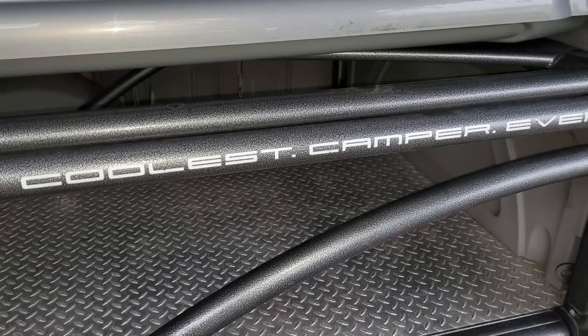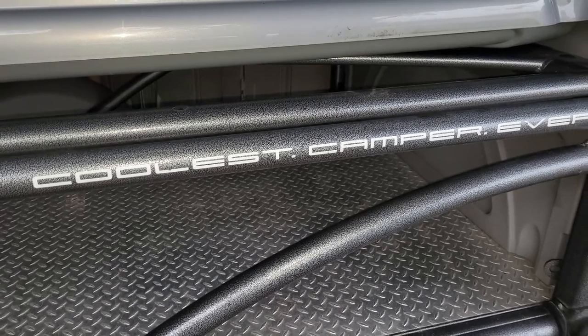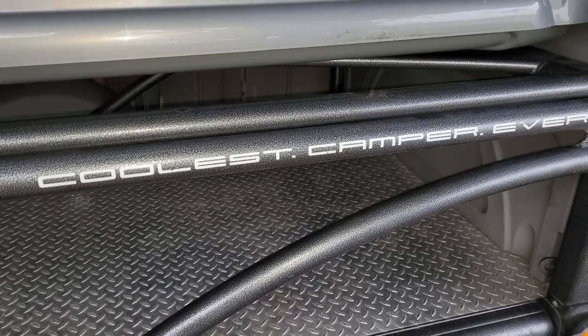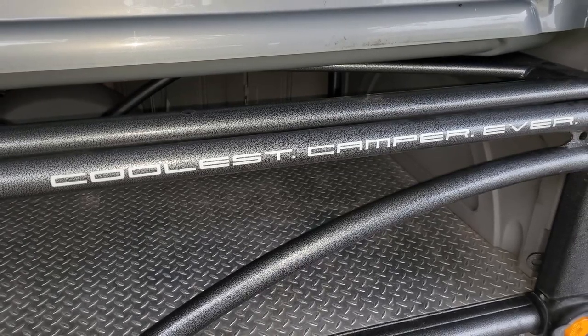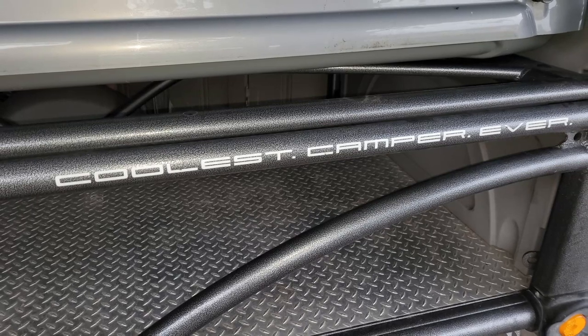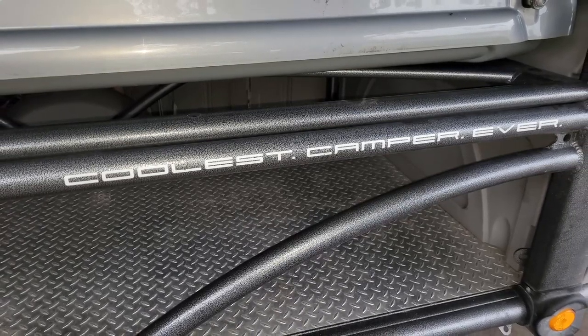Guys, I have lusted after this trailer since 2008. It was around that time that National Geographic did a review on it and called it the coolest camper ever. It really is a Swiss Army knife — it fills a lot of niches for me.